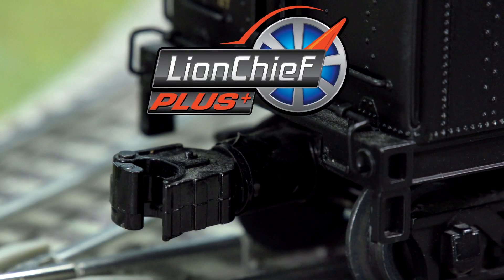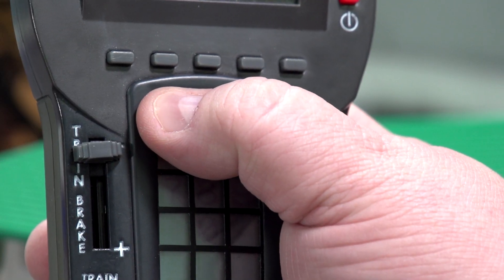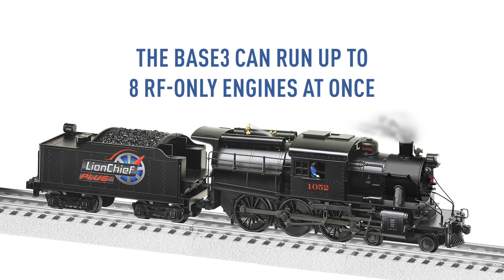LionChief Plus will also respond to electrocoupler commands. You can adjust the volume using keys 1 and 4 in compatible locomotives. The Base 3 can operate up to 8 RF engines at once.